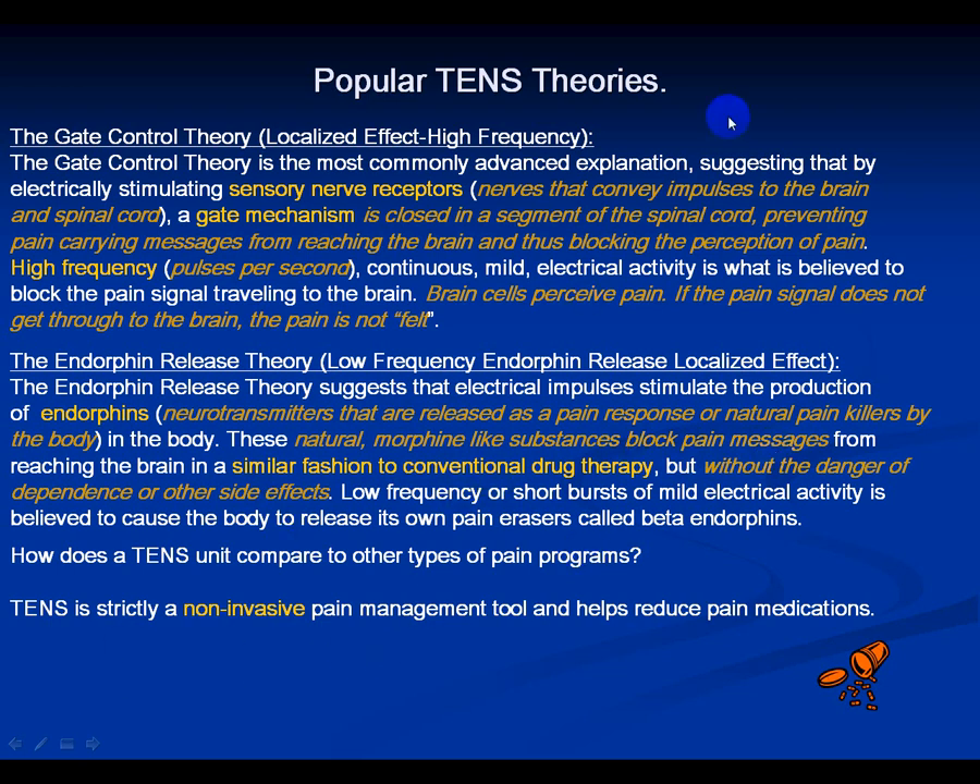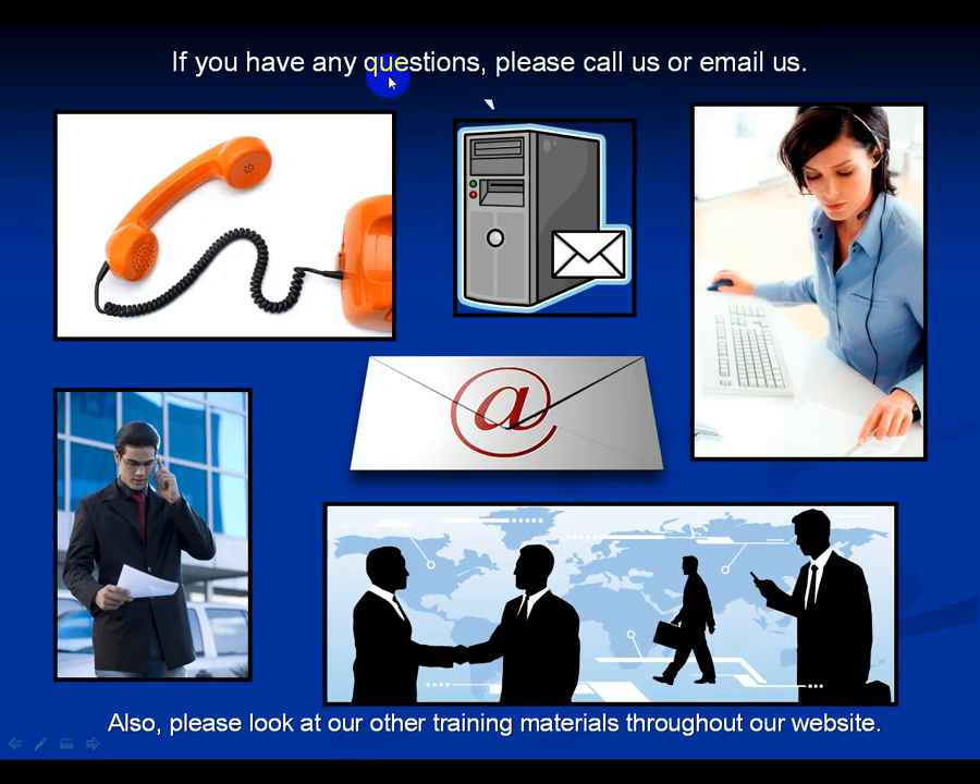TENS is a non-invasive pain management tool that can really help reduce pain medications for some people. If you have any questions, please call us or email us. It is up to you to decide which of the five pain modes works best for you — don't just pick one you like and assume it's the best. Talk to your clinician who prescribed the device and practice all five modes with different parameters: high rate/low width, high width/low rate, and combinations.